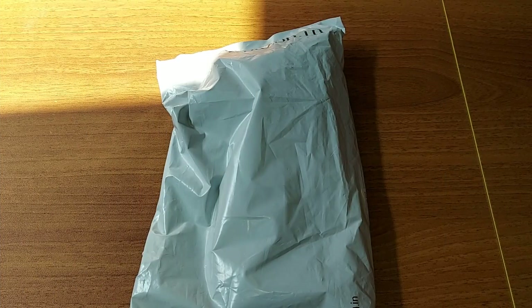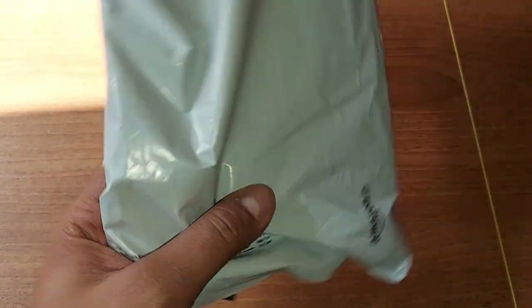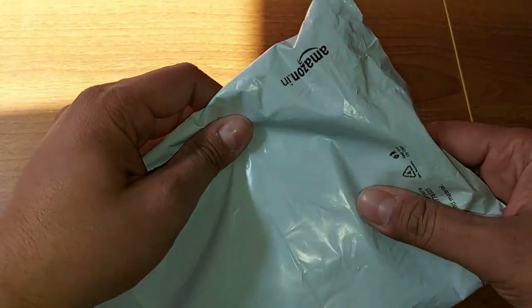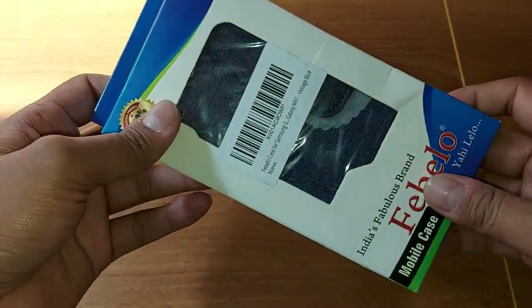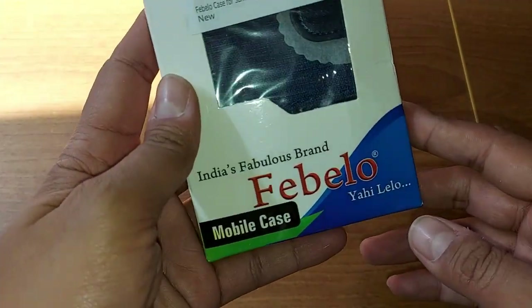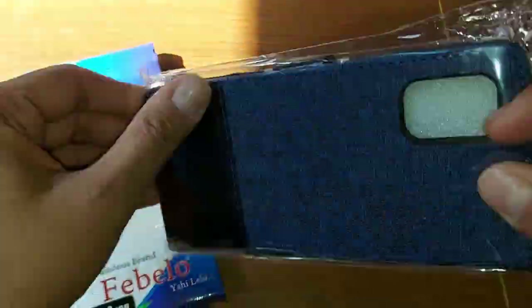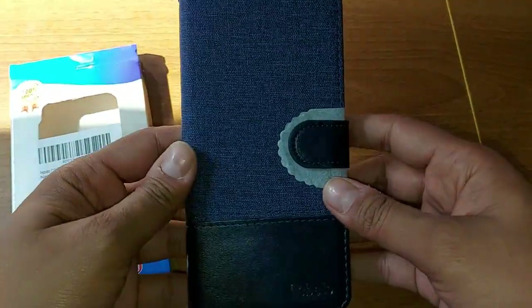Hi friends, welcome back to my channel Sense Friend. Today I have a mobile cover which I have ordered from Amazon.in. Let's open it. The brand name is Fabello, so this is the mobile cover.